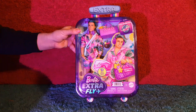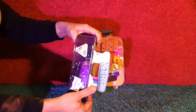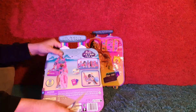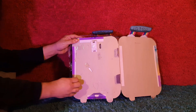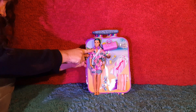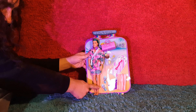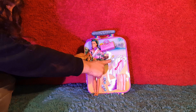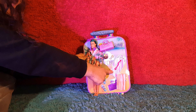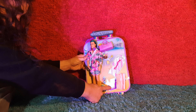Now let's take a look at the Ken doll. The packaging is the same as the other one, and he also comes with 15 accessories. I really like your multi-colored hair, bro. He comes with these headphones, this man purse, these sandals, this passport and plane ticket, this fruity drink, this luggage, these sunglasses, a boogie board, a beach towel, and an oversized passport.